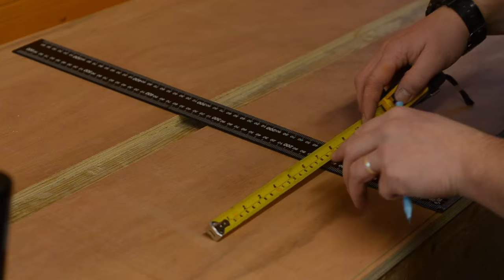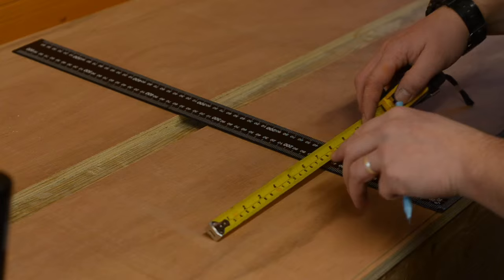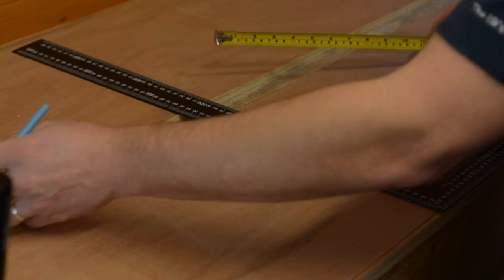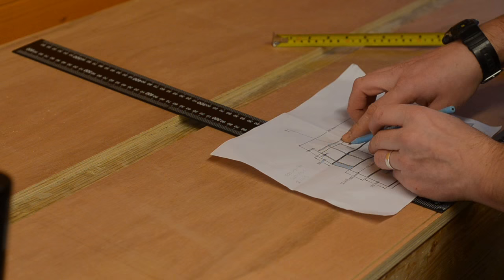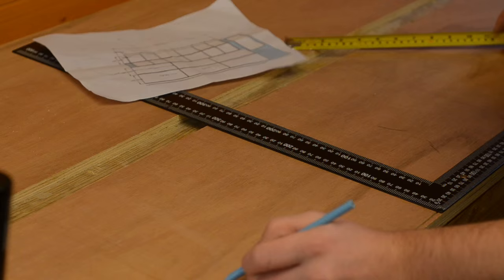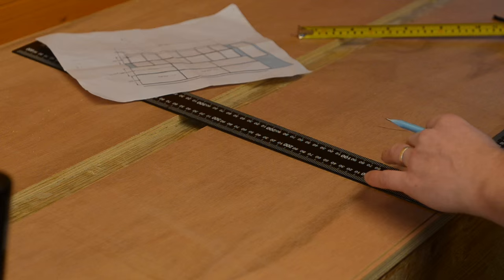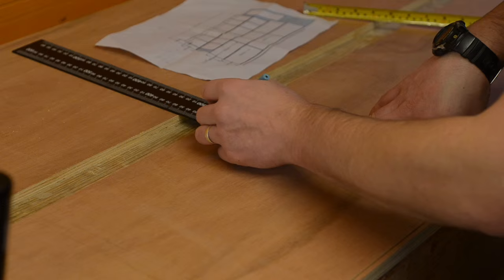I've already marked out a couple of the grooves — I'll show you how I'm marking out each one. All I do is measure down. We measure the bottom and top of the groove and mark the two out. This one is the third groove down, with a 260mm gap on the shelf. Measuring from there gives 260mm, making sure it's square on this edge, then just run a pencil line all the way across.